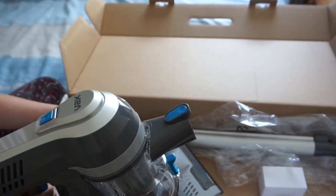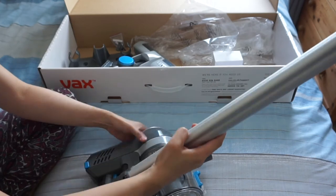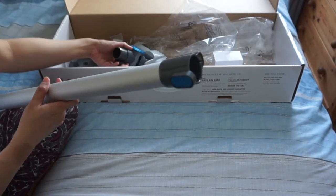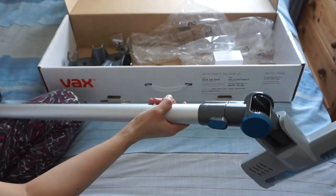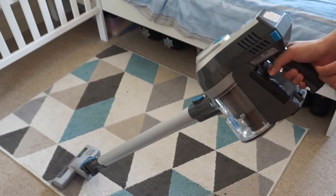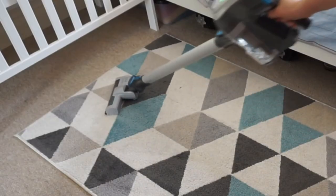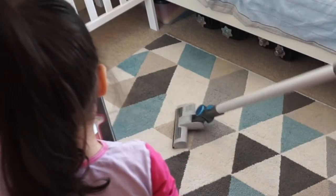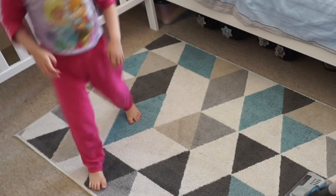So I'm gonna try and use it now. First, I'm gonna use it on my dirty rug — so let's see if I can attach this. Okay, so here's my dirty rug. Let's see how it goes.